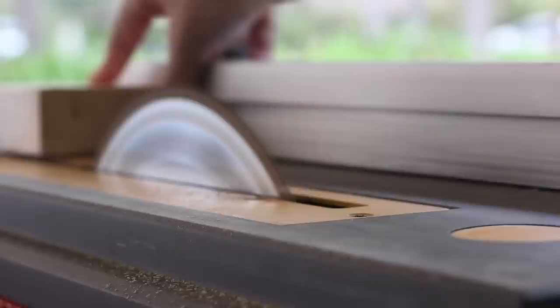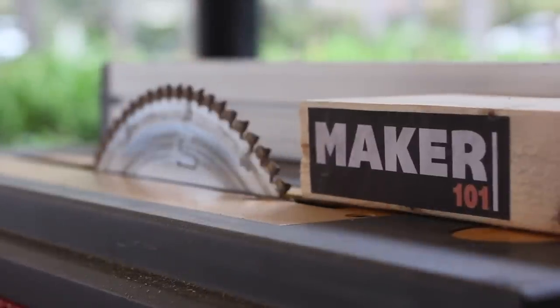Hey, I'm Bob at I Like To Make Stuff. Today on Maker 101, we're going to talk about saws. There are lots of types of saws, but today we're going to talk about four common ones that you'll run into at the hardware store.